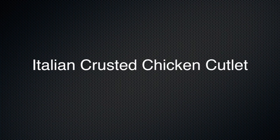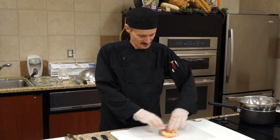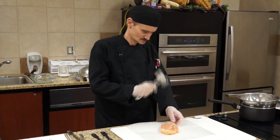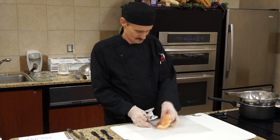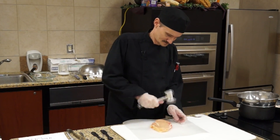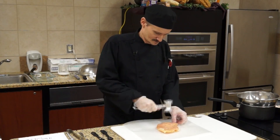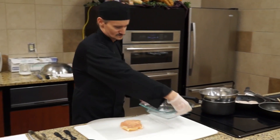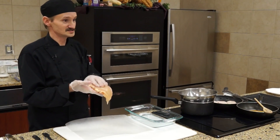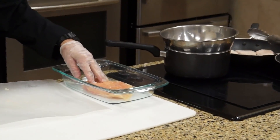I'm going to let that finish cooking while we move on to the Italian chicken cutlet. We're going to pound the chicken breast out — I went ahead and got the skinless kind. You want to pound that out to about half an inch. The smooth side, I want to put that side down. The reason is because the crust we're going to put on it will actually adhere better to the rough side.